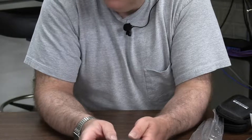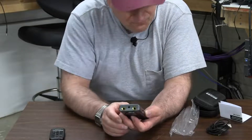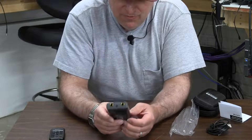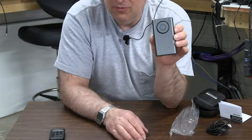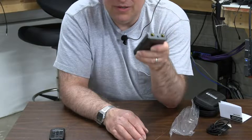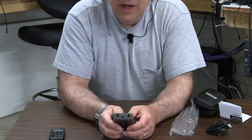The next thing I want to know is: is there a battery level indicator? I need to get the app for this, because the user interface is essentially your mobile device. So let's get that hooked up, get the guitar plugged in, get it connected to an amplifier, and see what we see. I'll be back.